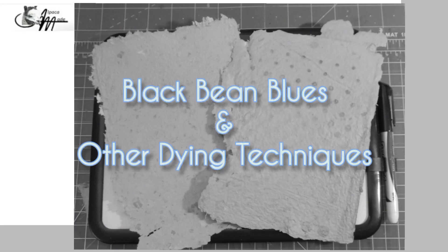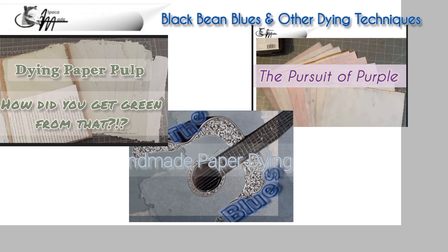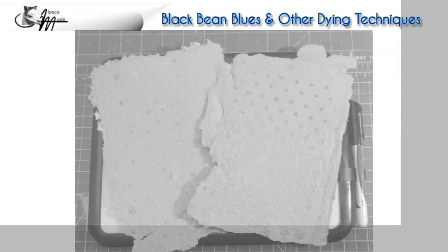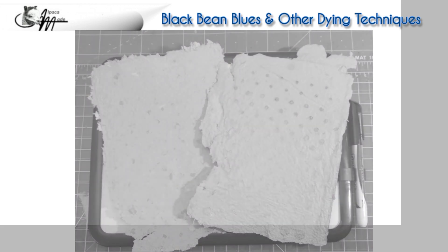Are black beans a cheaper alternative to our Soap Company dye powder? Let's find out. Just to review, in this late summer going into fall, we've done green a couple of different ways, certainly blue with our Soap Company dye powder, and also purple. In the Pursuit of Purple episode, we learned that organic dyeing is often pH sensitive. In the case of black bean dye, I kept that in mind and used distilled water to soak my black beans.